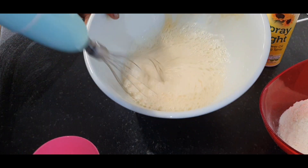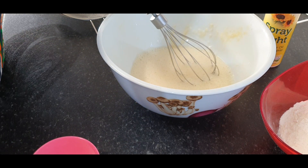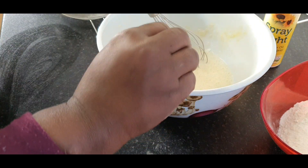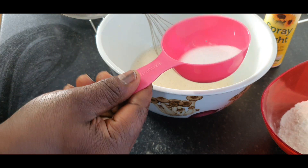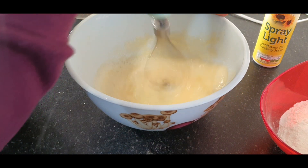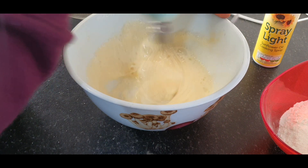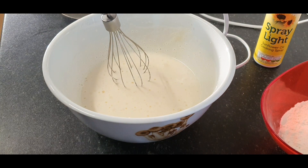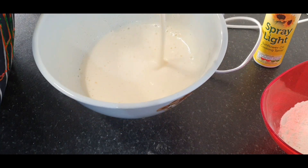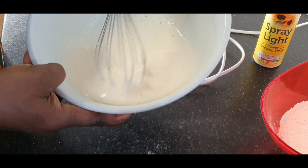I'll whisk the eggs for a while and then add my sugar. I'll add my sugar and go back to whisking. I'll whisk it for about two minutes — as you can see it looks very creamy.